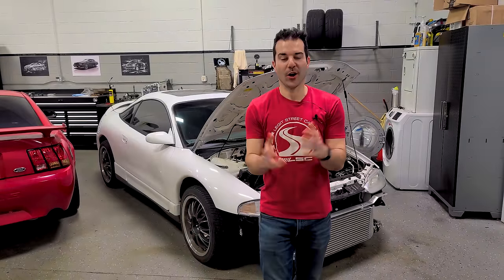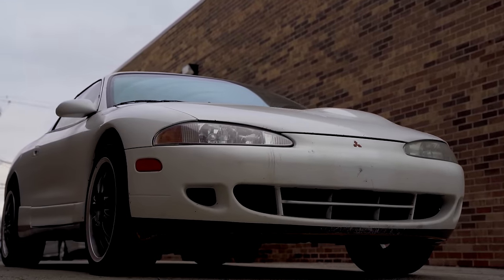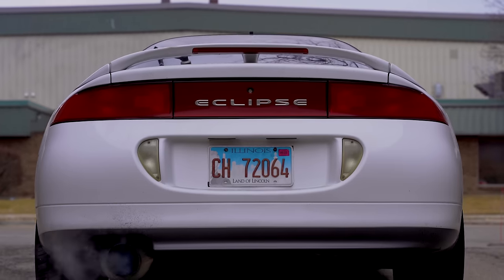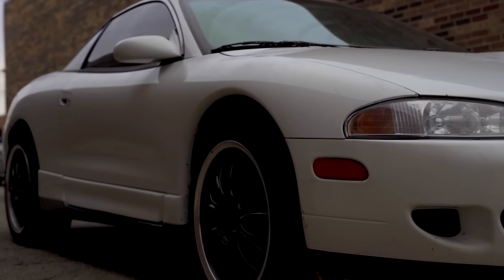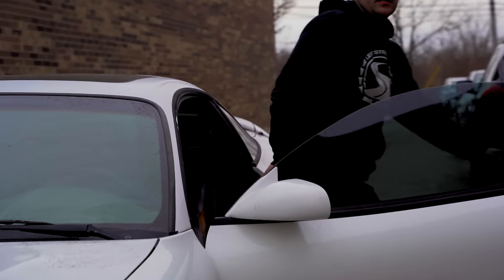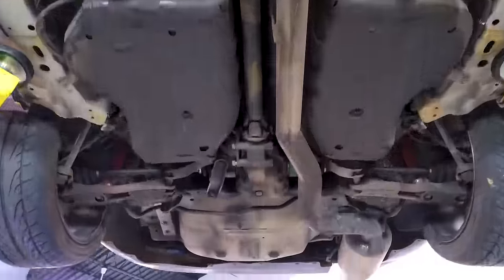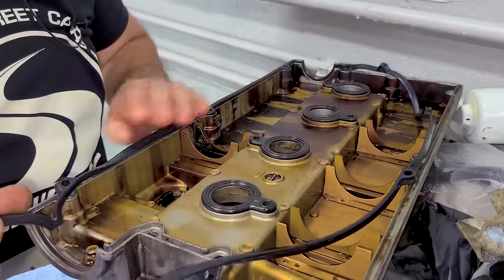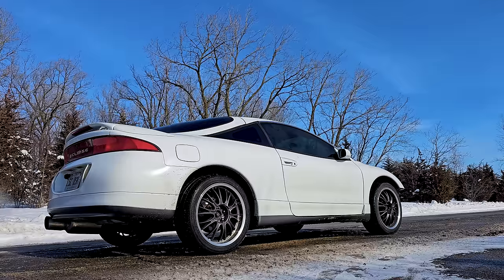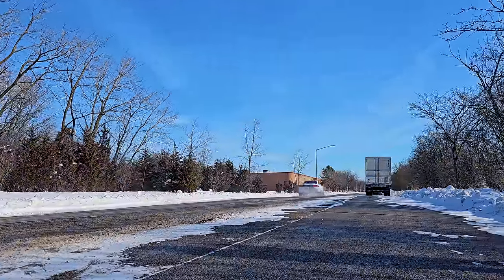I am the proud owner of a 1995 Eclipse GSX, and I know it doesn't look like much now, but the car has good bones. I love DSMs and have wanted to make one my own for a very long time. I'm determined to make this car fast and reliable, so over the last few months I've been fixing everything and making it go faster by throwing a ton of performance parts at it.